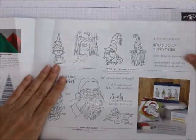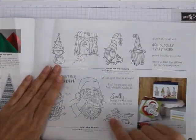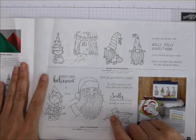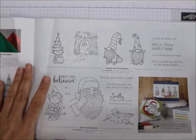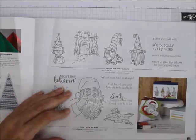Here are just the stamp sets — Known for the Holidays and Don't Stop Believing. I love this: 'Sadly, Frosty's first hot cocoa was his last. Turned out to be his last.' So sad.